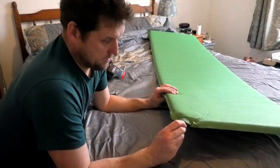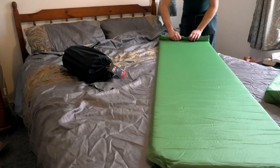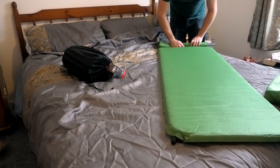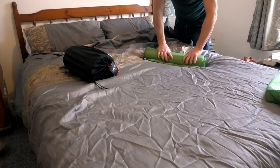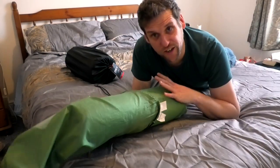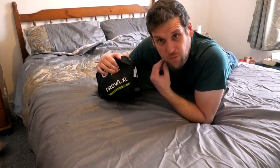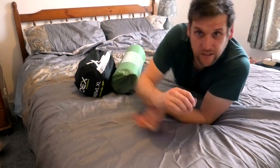Now let's try the Mountain Warehouse just out of interest - the air's escaping. Even without the straps it goes in the bag, it's fairly tight. So that's my new OEX roll mat. I'll keep you up to date as and when I use it and we'll see how it does out on the trail. If you've had any experience with either of these mats or any others - budget mats mainly, I can't afford to spend two or three hundred pounds on a roll mat - just let us know in the comments below. Thanks very much, cheers.